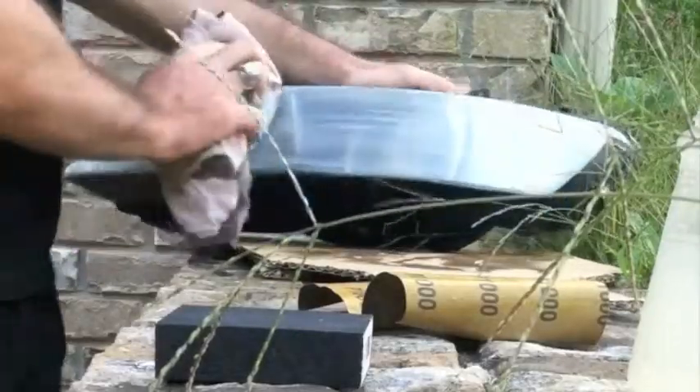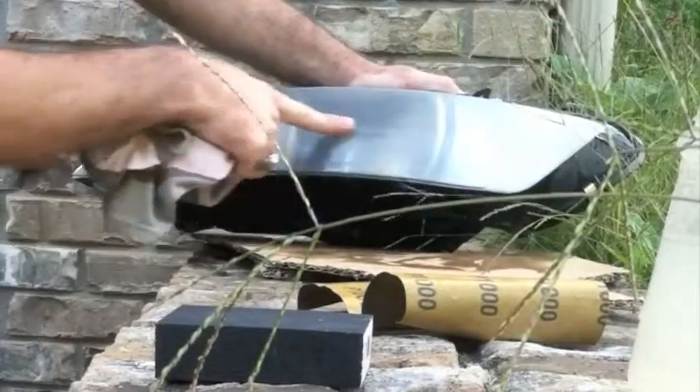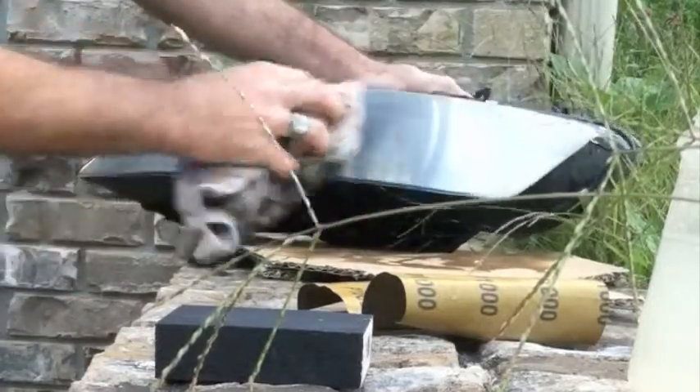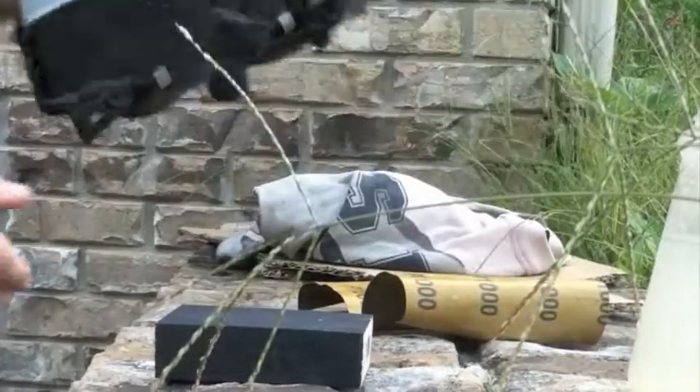I'll use this old t-shirt from high school to wipe it off a little bit. As of now it doesn't look all that much different except it's a little bit smoother to the touch — you can tell I've been sanding it — but now I'm going to take it inside to the bench grinder.